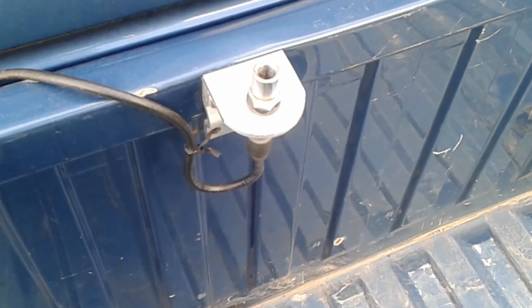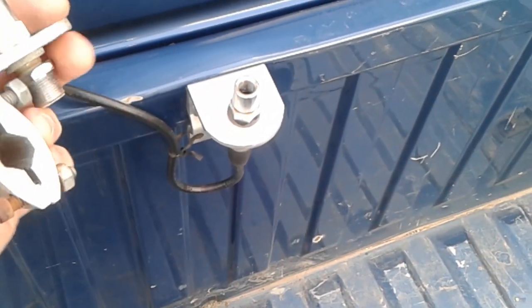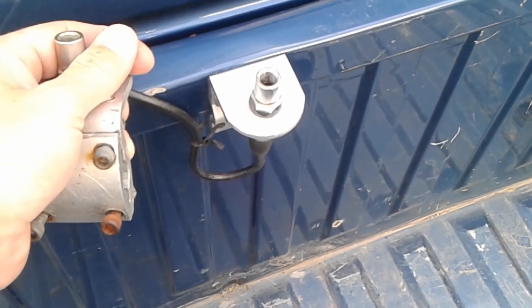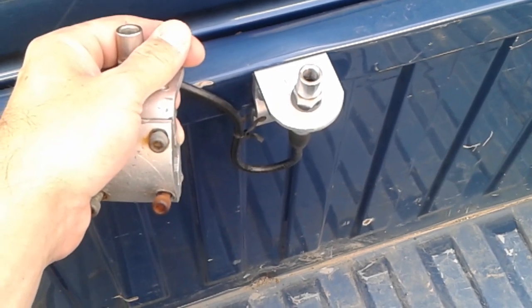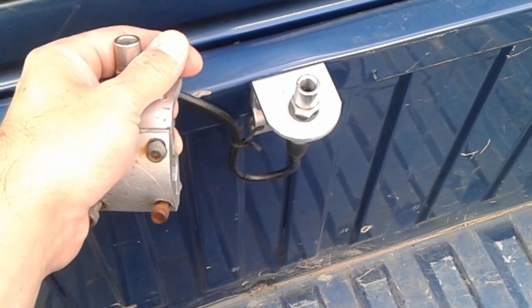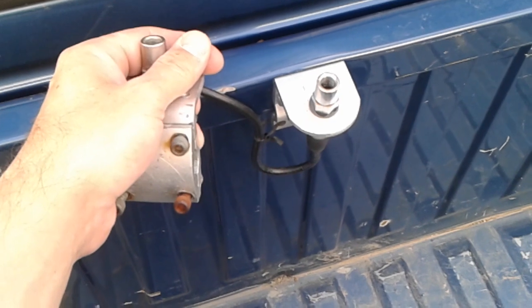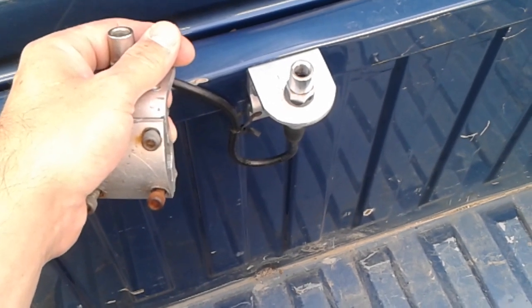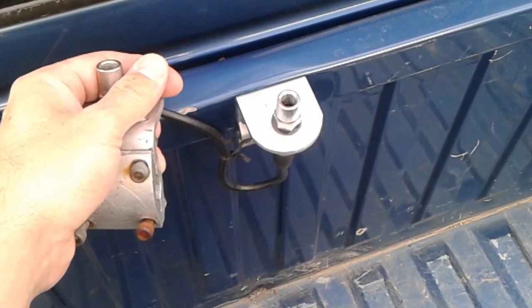Hey everybody, I just want to make a real quick video on how to properly mount the feed-through adapter on a CB or ham radio luggage mount bracket. I've seen on YouTube quite a bit where people are trying to figure out SWR problems, and a lot of the times the feed-through adapter is mounted in a way where it's making a direct short and it will not work. The SWRs will be through the roof.